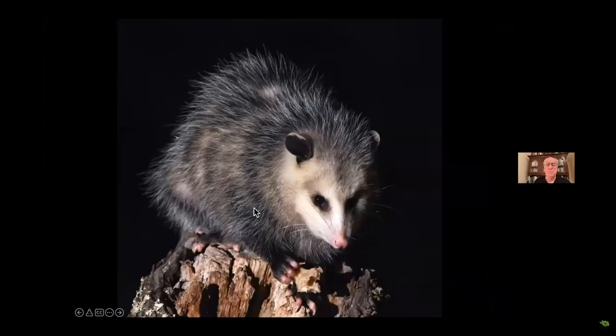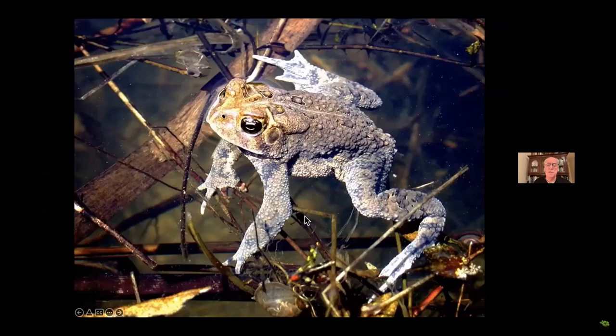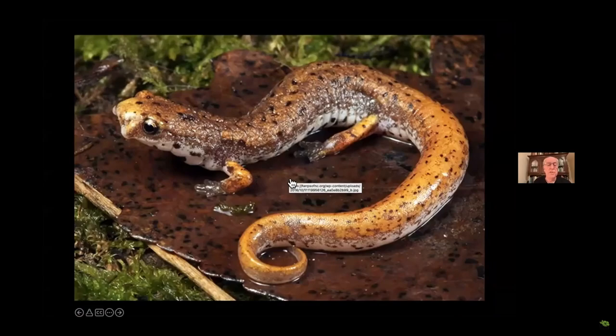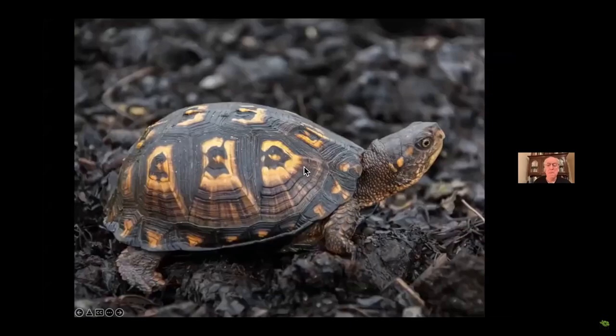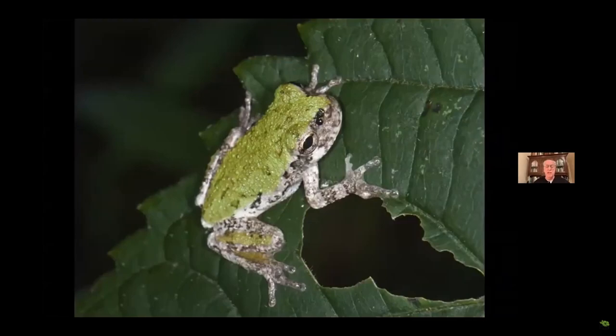We've got the mammals that depend on insects as well: skunks, possums, raccoons, a friendly fox. There's a mother fox that bred in our front yard last year — 25% of the fox's diet is insects. Shrews are insect specialists too. We've got amphibians: toads, frogs, salamanders, box turtles, ring-necked snakes — all insectivores — and the cutest little gray tree frogs you've ever seen.